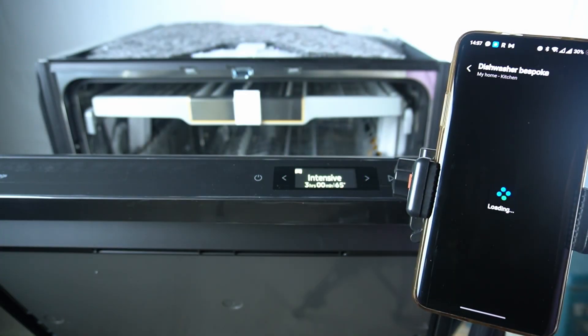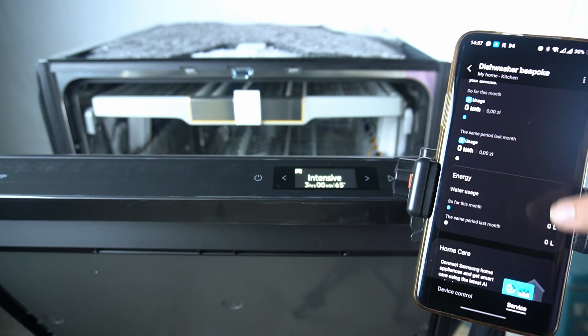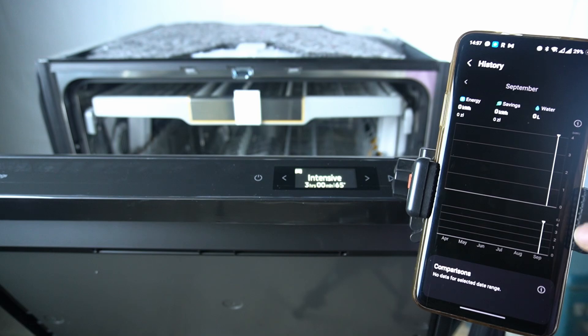In the first step, select your appliance in the app, then click on the service tab and as you can see, there you have water usage along with the energy. You can tap on it to open the chart — the water usage is below the energy usage, shown here in liters.